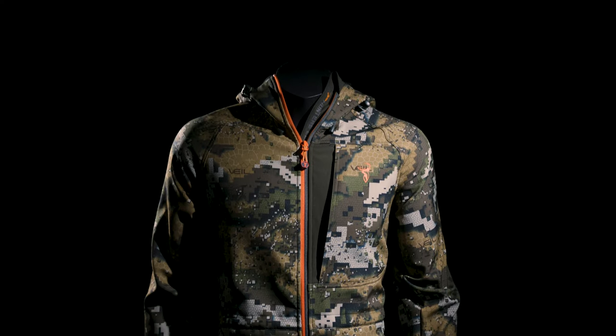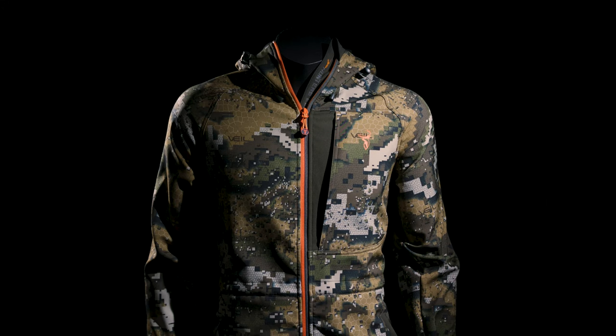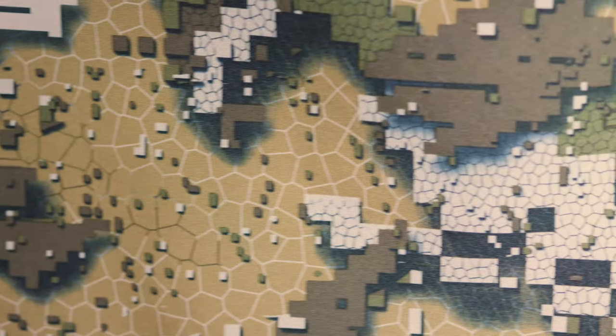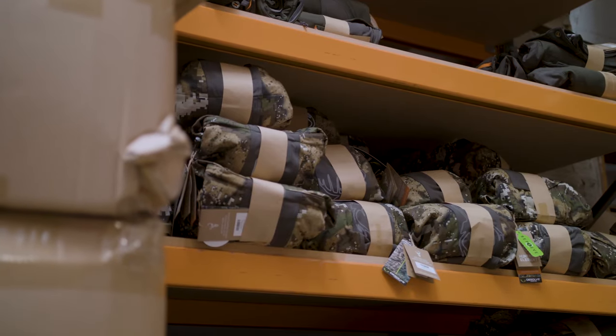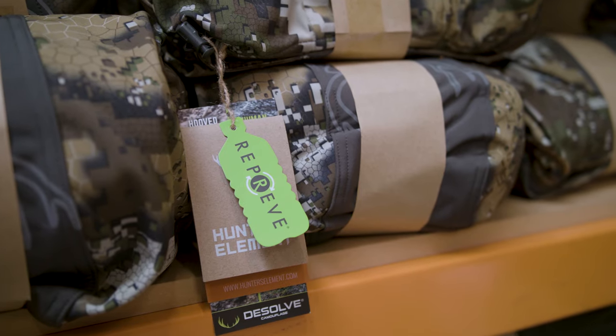The Spectre is a redefined bush jacket that combines the classic features from traditional bushcoats with advances in modern fabric technology. The Hydrofuse Hybrid Tech Fabric is a warm two-way stretch hard face fleece made from Repreve recycled polyester with exceptional breathability.